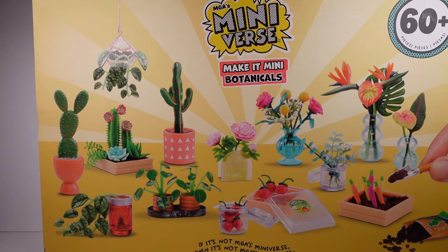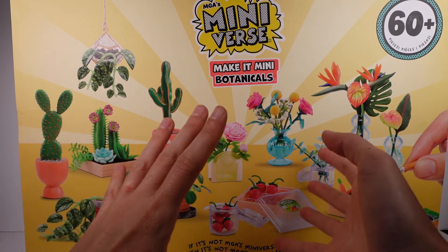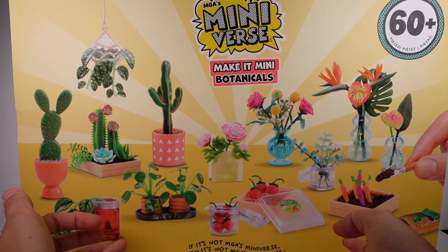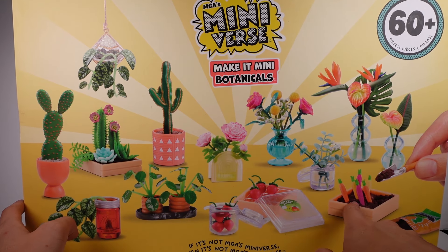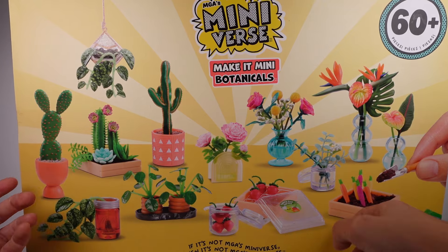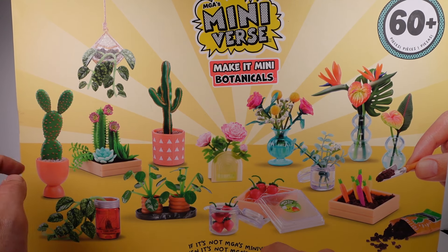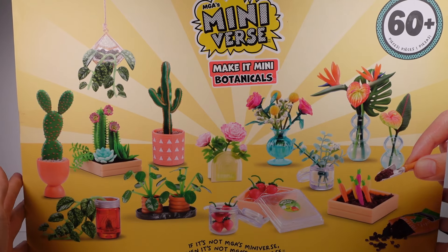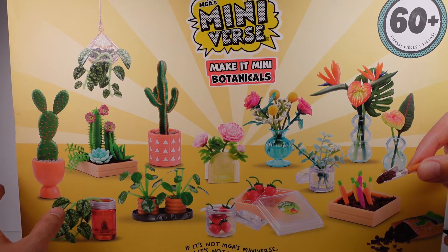Let me turn it around so we can see some of the examples on the back that we can make — literally whatever we want, a big giant flower arrangement, anything. You can see the strawberries; technically we could put them in the dirt but that's not how strawberries grow, so I'll probably put the carrots in the dirt. Oh my gosh, I'm obsessed! Let's go ahead, get this open, and check everything out.